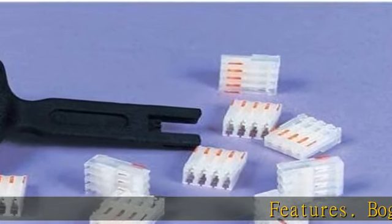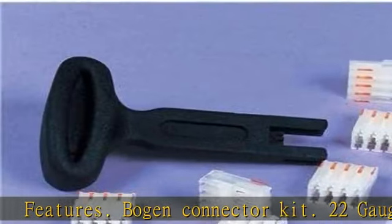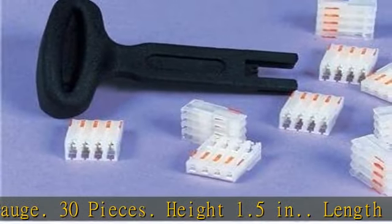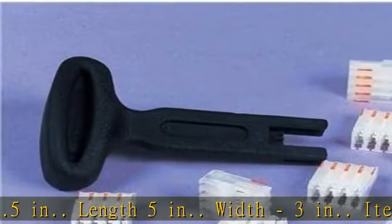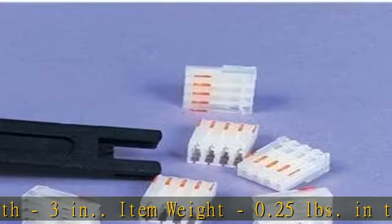Features. Bogan Connector Kit. 22 gauge. 30 pieces. Height 1.5 inches. Length 5 inches. Width 3 inches. Item weight 0.25 pounds. Check the description to get this product today at the best price.